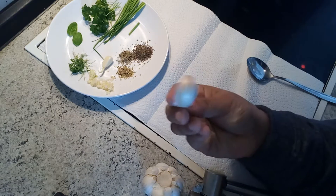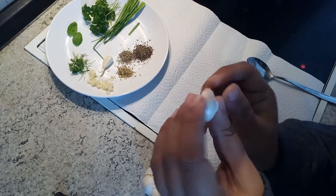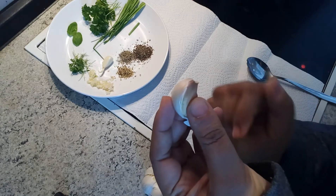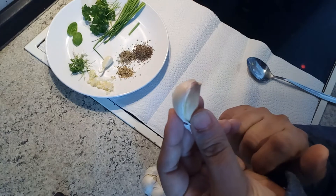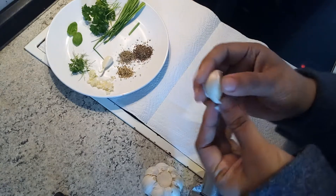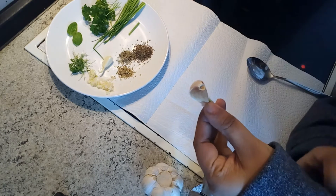Here is a garlic, and it is very healthy because it thins down your blood and it has a lot of medicinal values. So if you don't know how to use garlic, I am going to tell you how to use it.